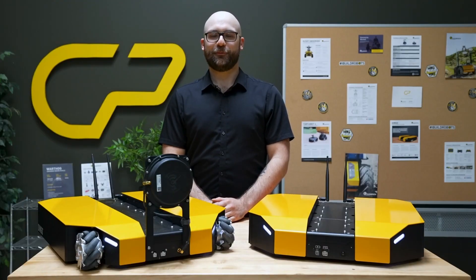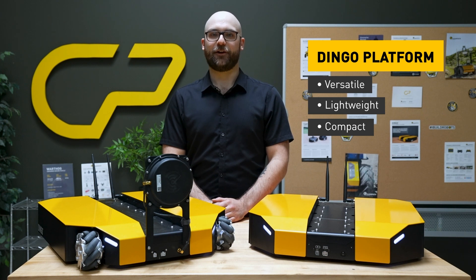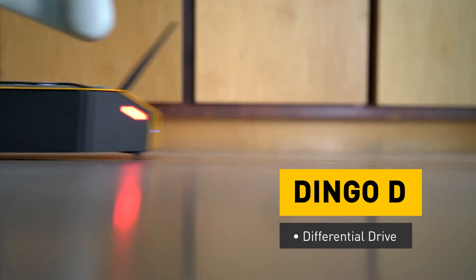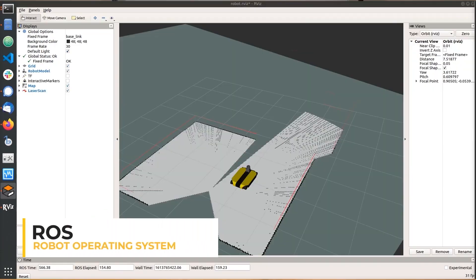The Dingo is an indoor mobile robotics platform notable for its versatile, lightweight, and compact design. It is available in two drive systems: the Dingo D with differential drive and the Dingo O with omnidirectional drive. The Dingo also offers ROS and Gazebo integration